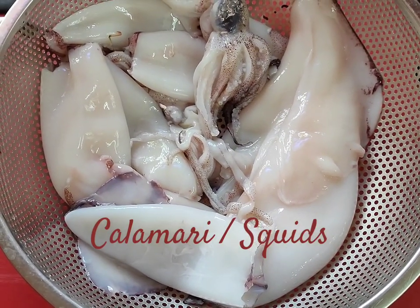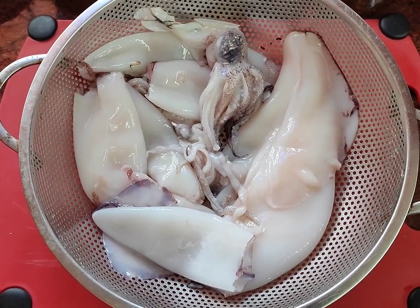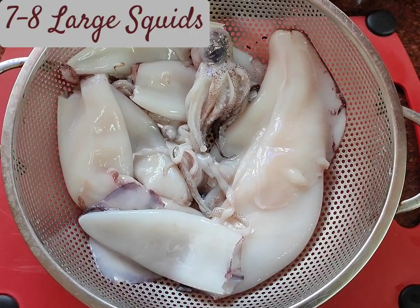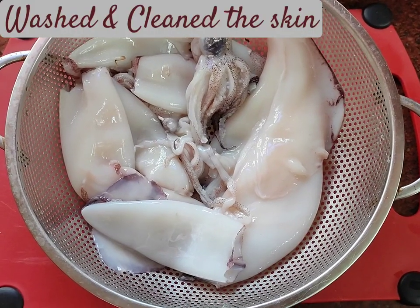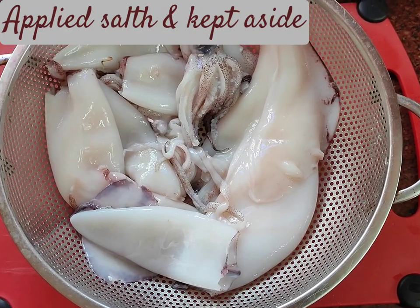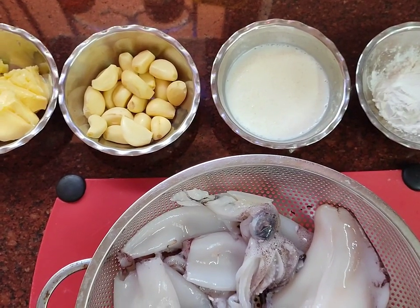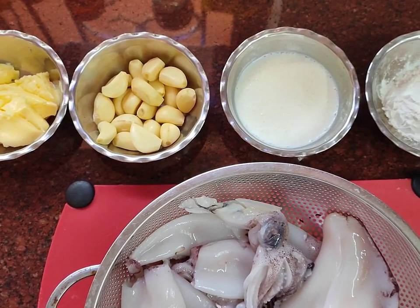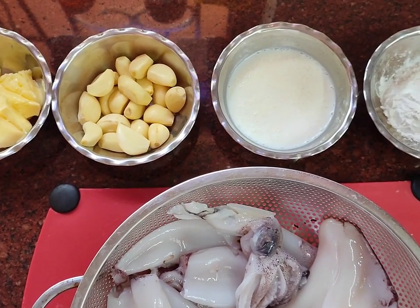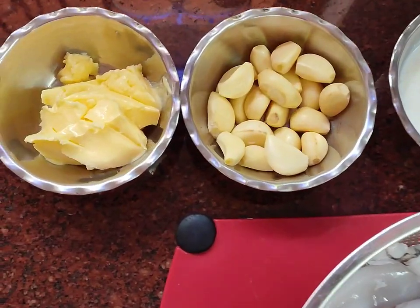I have with me about seven to eight big squids which I have already cleaned, removed the skins, and washed them really well. Now I'm going to cut them into rings, apply a little bit of salt, and begin with the recipe. This is exactly the taste everybody longs for when they go to a seafood restaurant, and I'm going to bring it to your homes.